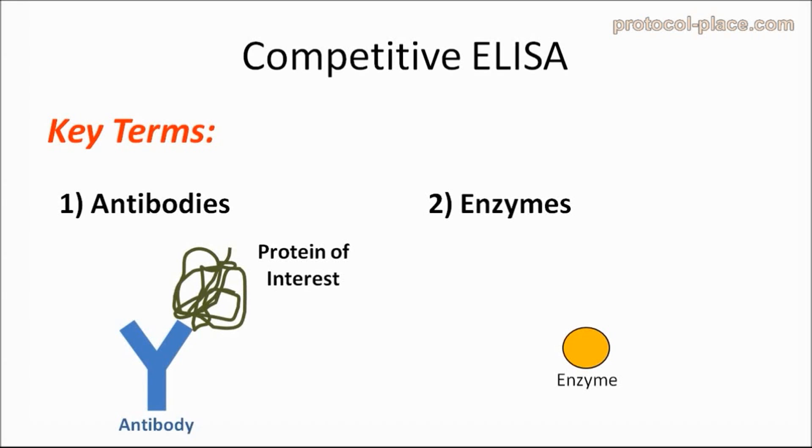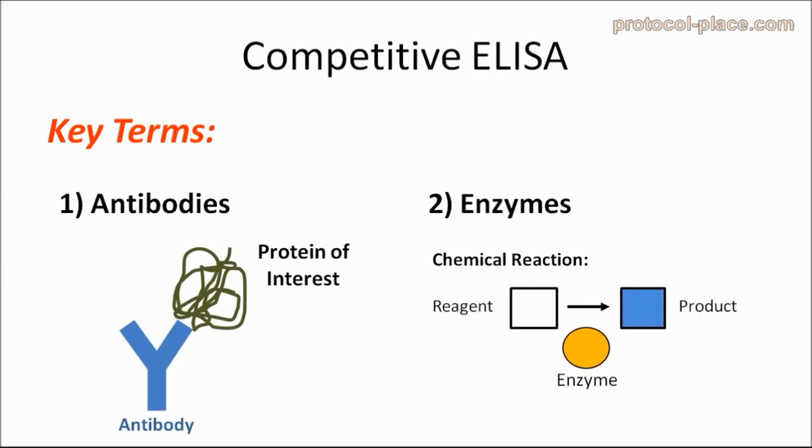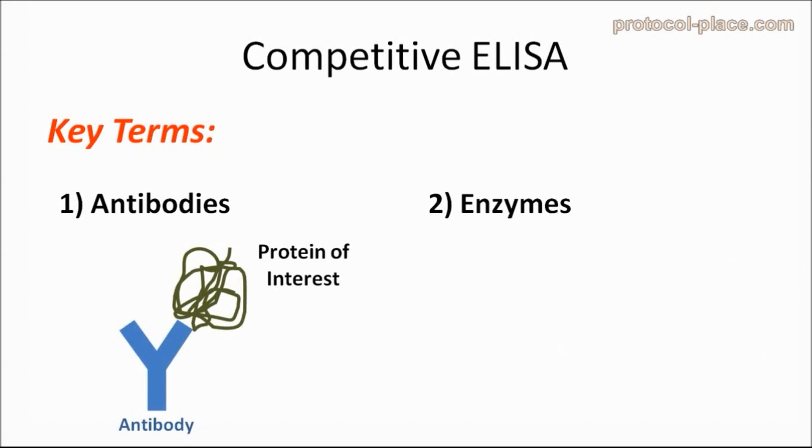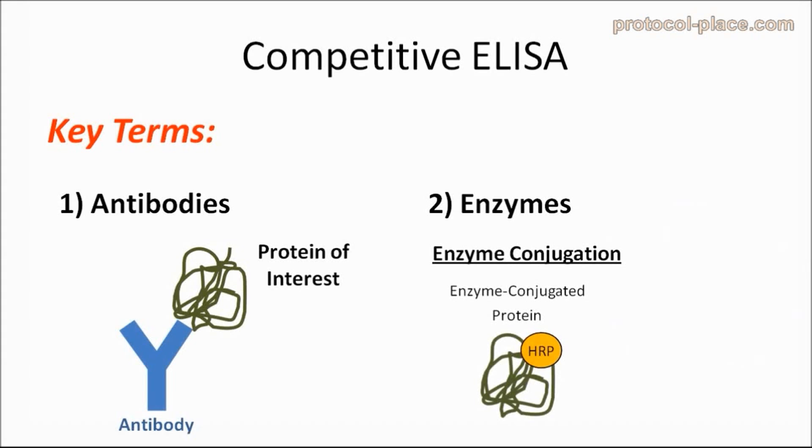Enzymes are proteins that allow a chemical reaction to occur very easily. The enzymes most commonly used in ELISAs, such as HRP, convert a clear reagent known as a TMB substrate to a blue colored product which can be easily measured. It's important to know that enzymes can be connected or conjugated to other proteins and antibodies. Whenever you hear the term enzyme conjugated, such as an enzyme conjugated protein or an enzyme conjugated antibody, that simply means that the enzyme which produces a color change has been attached to a protein or an antibody.